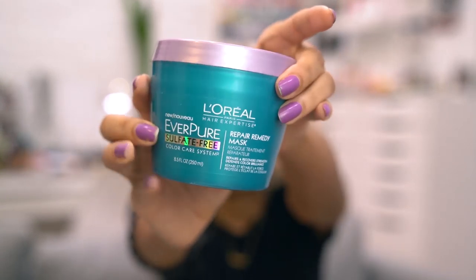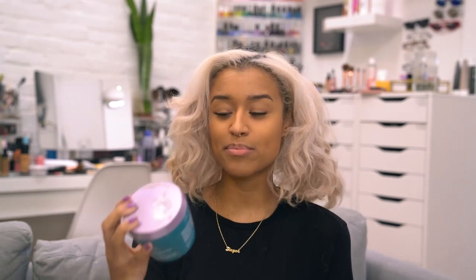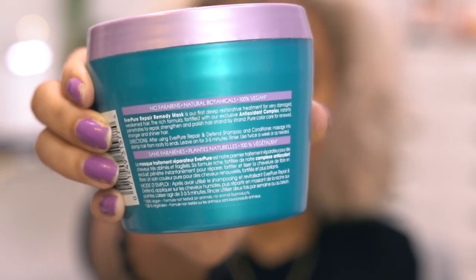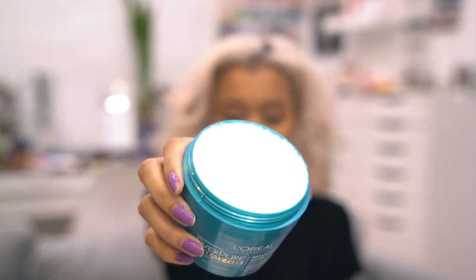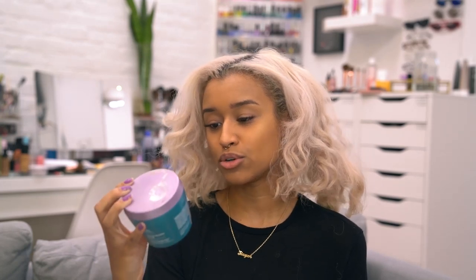The first product we're going to use is the L'Oreal Paris Hair Expertise Everpure Sulfate Free Repair Remedy Mask — oh my gosh, such a long title. It's pretty much a repair remedy mask. How they describe it: it's a deep restorative treatment for very damaged, weakened hair. The rich formula fortified with an exclusive antioxidant complex instantly penetrates to repair, strengthen, and polish hair strand by strand for renewed, stronger, and shinier hair. I use this to repair my hair and add antioxidants and strengthen it again.